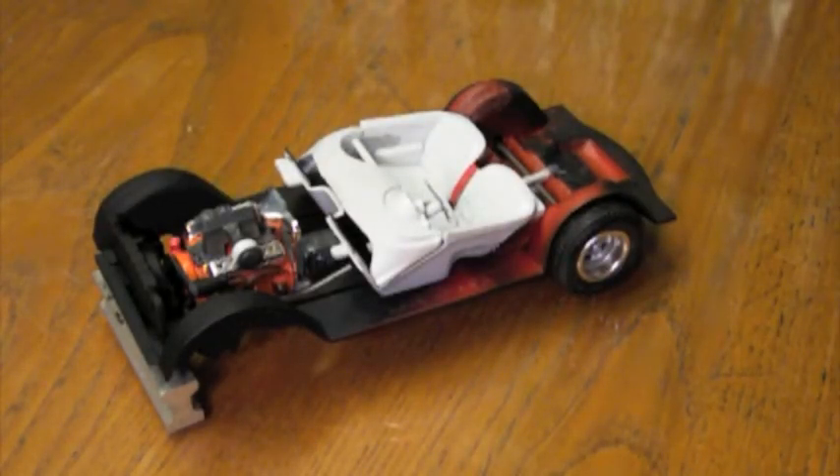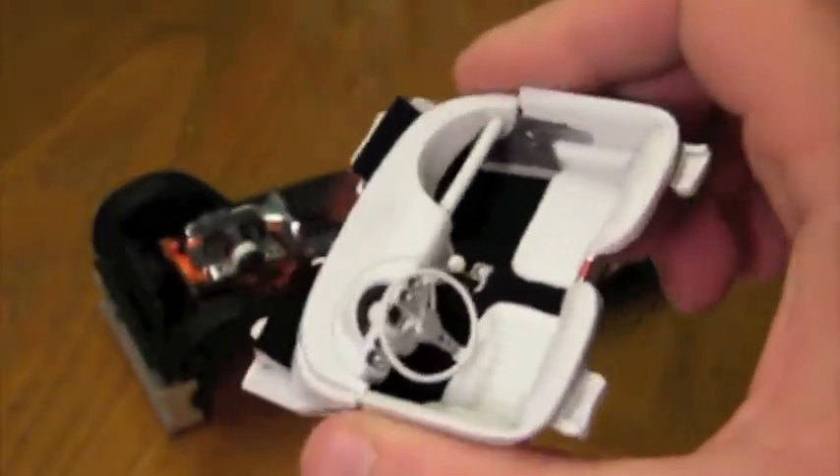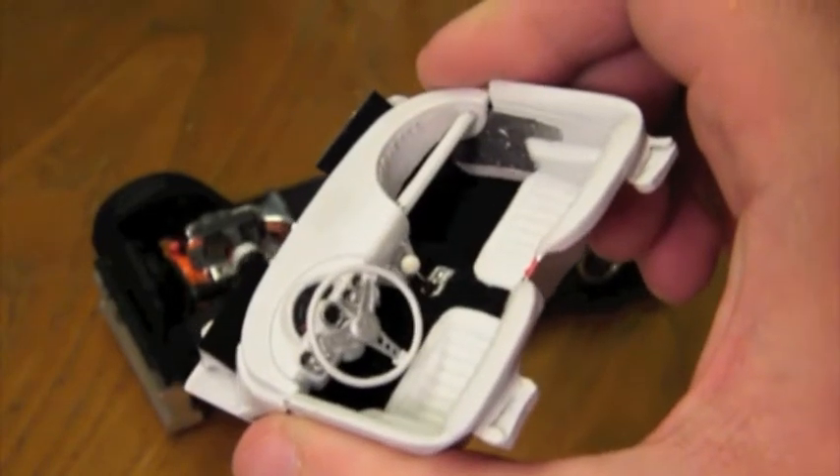Hi guys, this is Bill from Spencer1984.com with an update about what's on the bench. This week I was able to finish off the interior of the Riptide Corvette. I painted and flocked the floor, painted the dashboard, and painted and foiled the area between the seats.